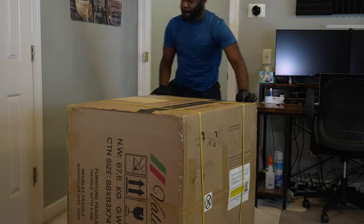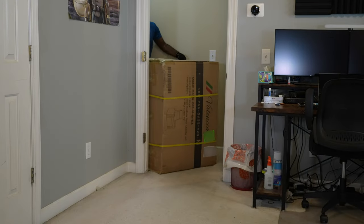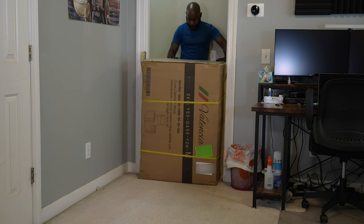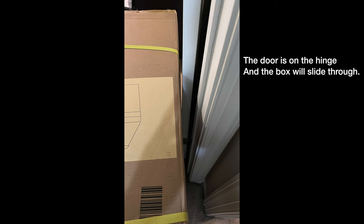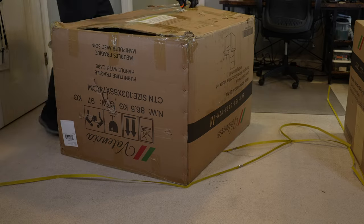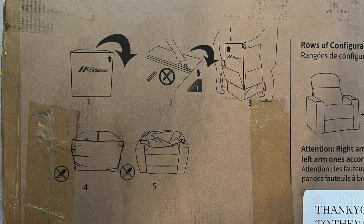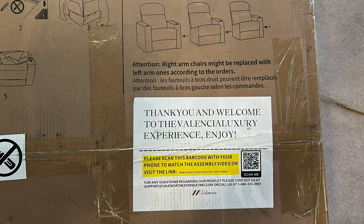These boxes weigh more than 100 pounds, so you will need help bringing them inside. In my case my neighbor helped me bring them inside and upstairs to my room. Once they were upstairs I did remove the door to my room for greater ease getting them into the room, but the boxes do fit in a standard doorway. I was able to unbox them myself, but it's better if you have someone helping you. Valencia gives instructions on top of the boxes and includes a QR code to an unboxing video that is very helpful.